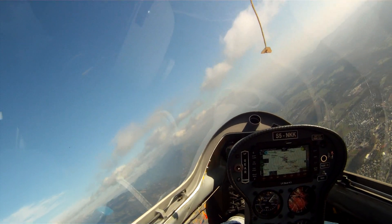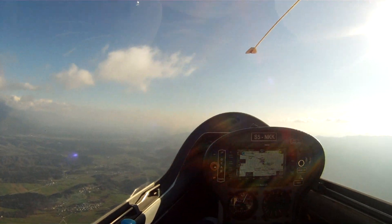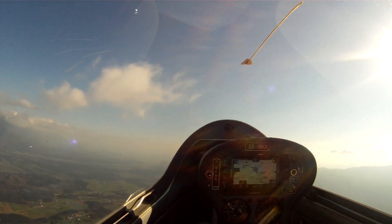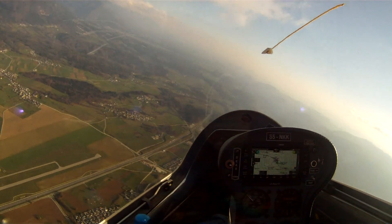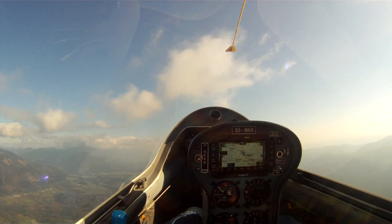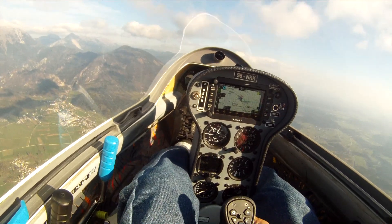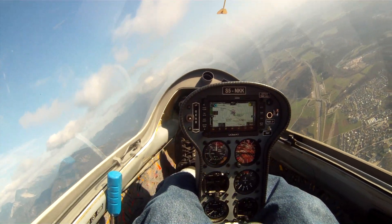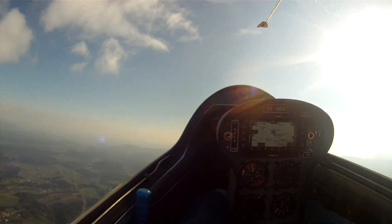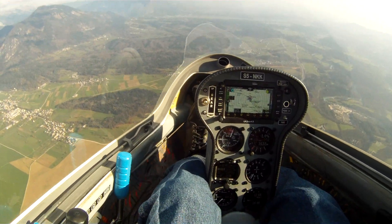I'm going to do a stall straight ahead with a plus-2 flap setting. There's the flap setting. Okay, there's 100 kilometers an hour... 90... 80... 75... and it breaks a little to the left. Let's do that one more time. Bring it up — and it breaks very gently. It really never got the stick all the way back. Apparently it's got plenty of elevator power. Let me try that again with a little bit higher pitch attitude — and it just rolls off, nothing exciting at all about it.